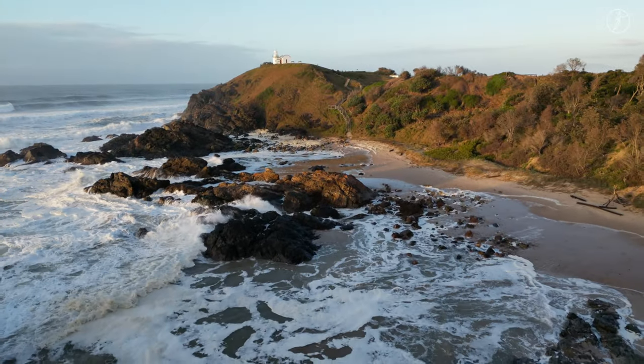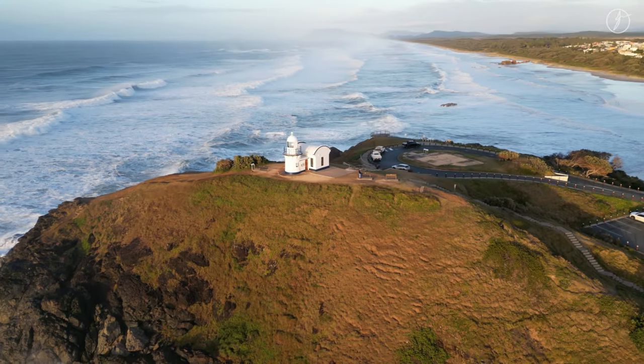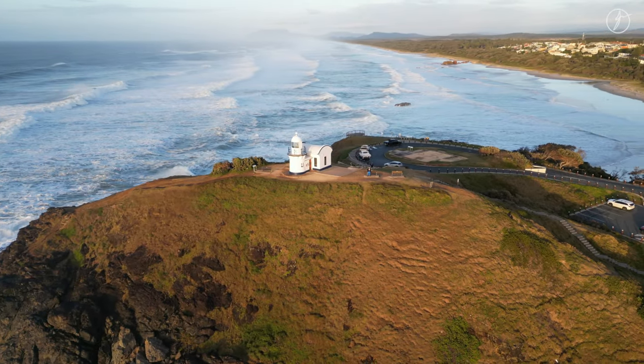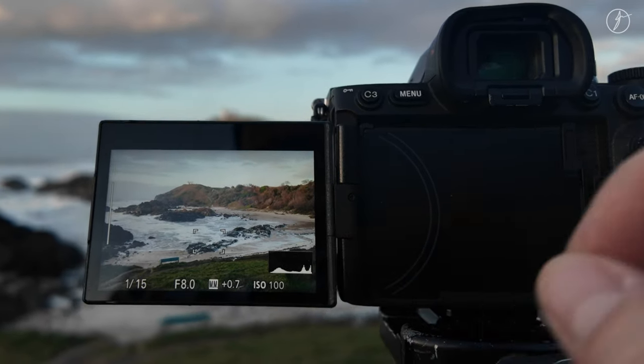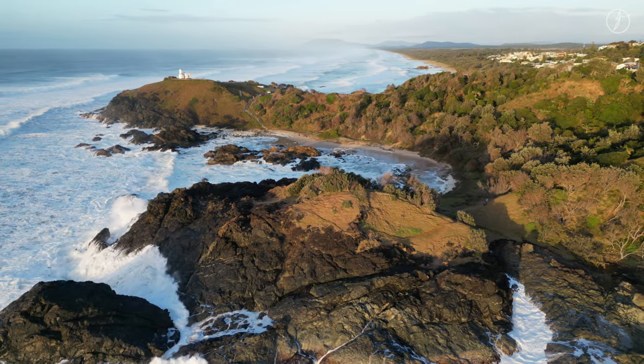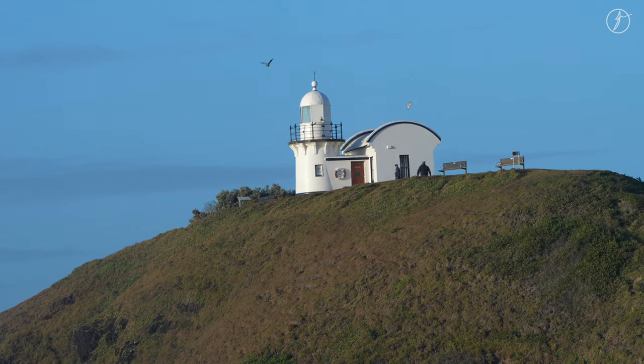Well hello there good people, it's your boy Johnny J. Welcome to another epic photo adventure. Join me as we head down to the coast and shoot this amazing lighthouse seascape black and white photograph — and be sure to hang around to the end. I've got some killer tips to help you visualize your black and white photography.